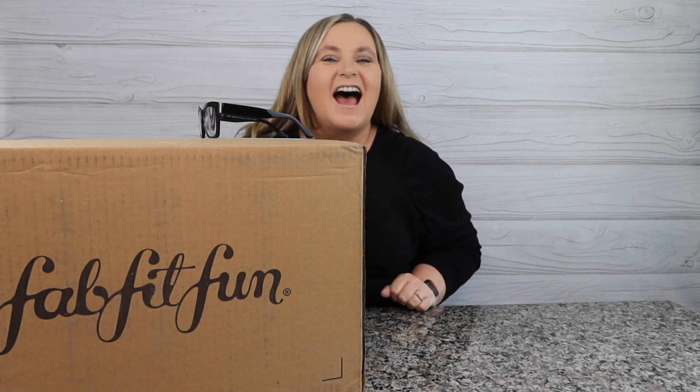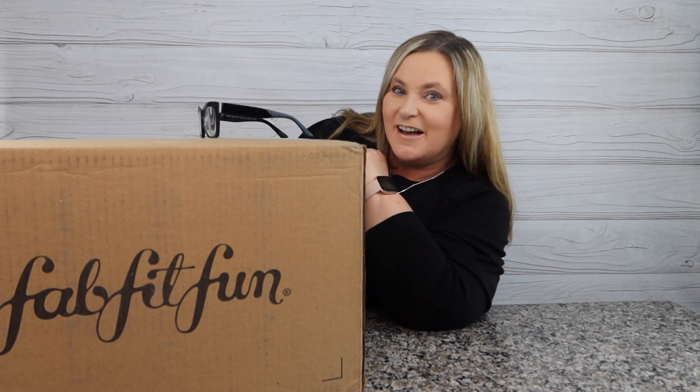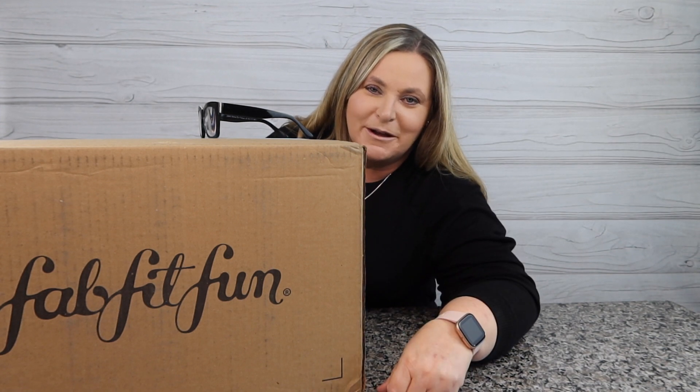Hey guys, welcome back to my channel. My name is Terry and I like to buy stuff — you found Terry Buy Stuff! If you're new here, consider hitting that subscribe button, ring the bell, and that way you'll be notified of more shopping fun that happens right here on this channel.